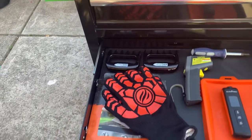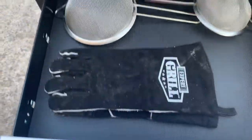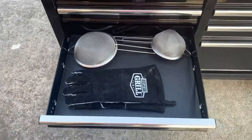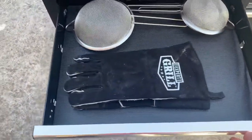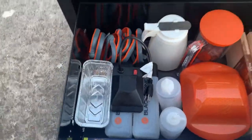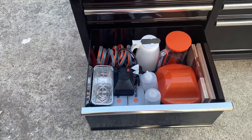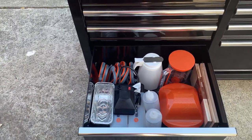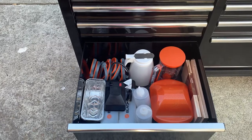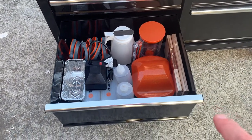Some meat paws, some gloves, and parchment paper that I use for the smash burgers. And inside here just a couple of strainers and some more gloves.